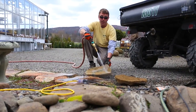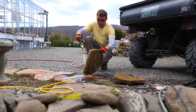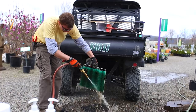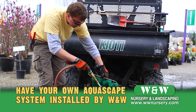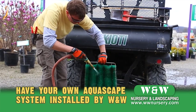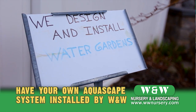Here are the filter pads that were in our waterfall, our biofalls unit. I'm just going to clean them out — any debris that's in there from over the winter — and we'll hose them out real good. Aquascapes has done a great job taking the work out of these little pond systems, making it very simple for the homeowner, keeping a nice clean pond so they can enjoy it for years to come.